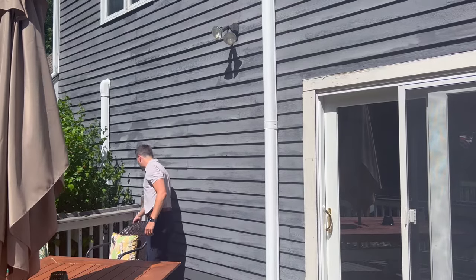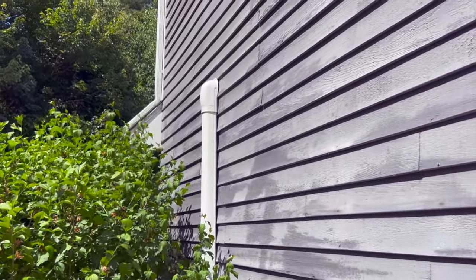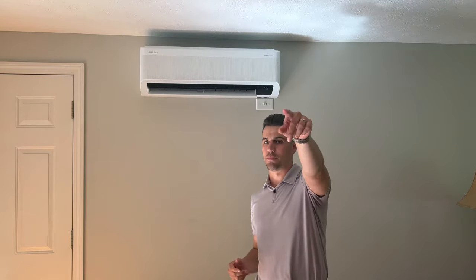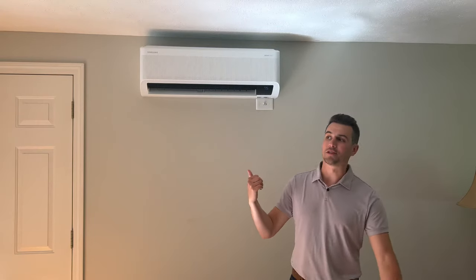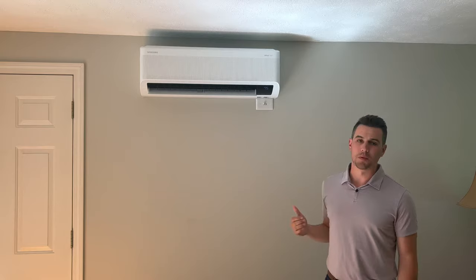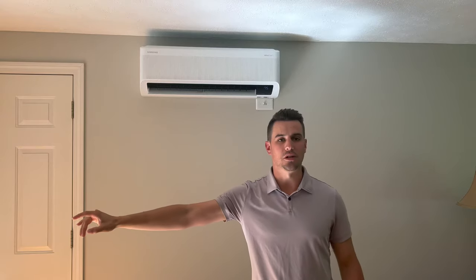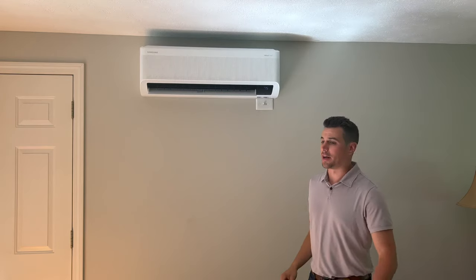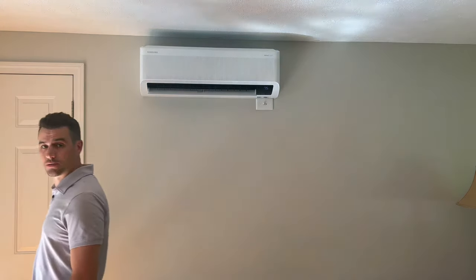Continuing on, we went all the way through to the end of the deck, then the line set runs up and pokes right into the garage. Inside, this is the head for the den and kitchen area — the kitchen is right back there and the head points toward that open area. We have a 9,000 BTU unit here. We went a little bigger than a 7,000 because of the sliding glass doors and a lot of sunlight causing significant heat gain, and we're also trying to cover as much of the kitchen area as possible.